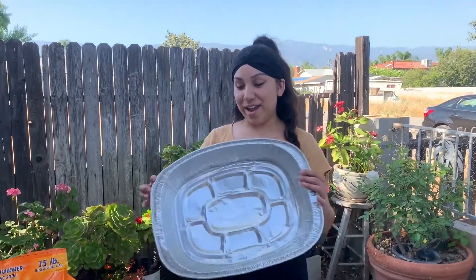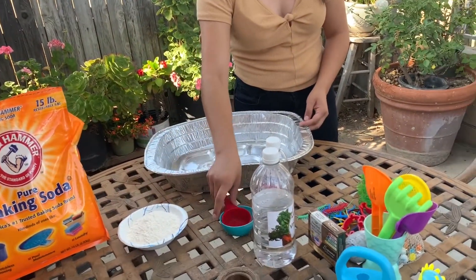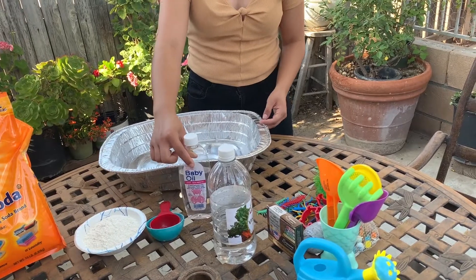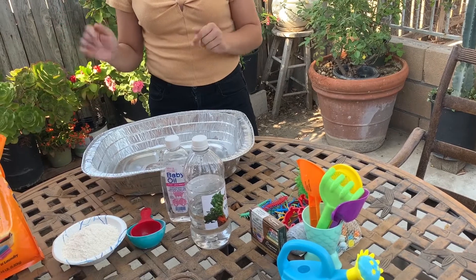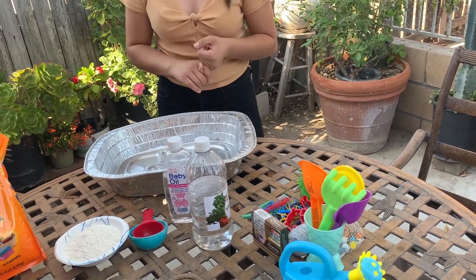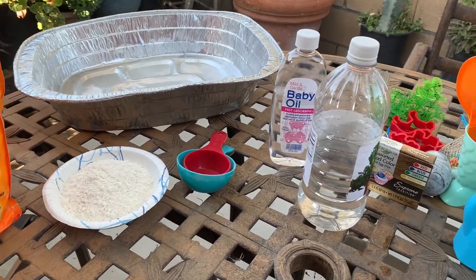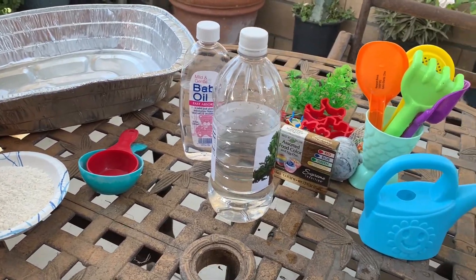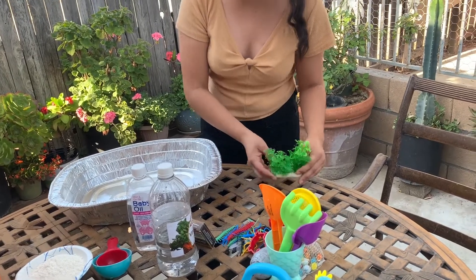Today we're gonna be making some cloud dough. The materials we'll be needing for this activity are a tray, some baking soda, flour, measuring cups, baby oil or cooking oil, and some vinegar. If you guys want to add a little bit of fun color to the mix, you guys can also add some paint or some shredded chalk. These other materials are optional.